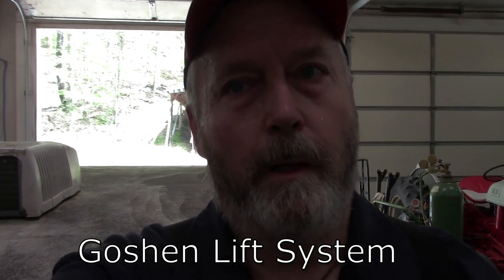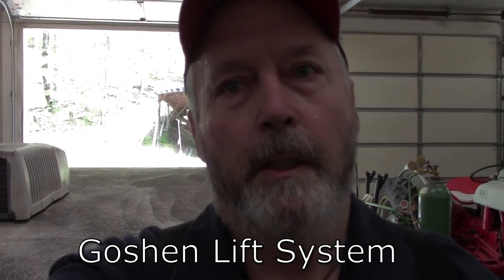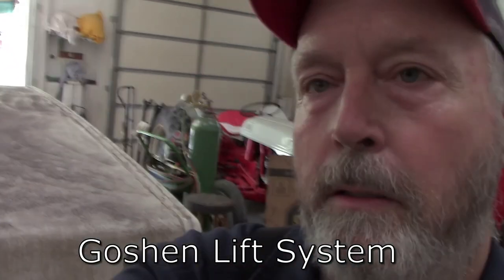All right, we're going to go see what's going on with this one. The lift mechanism on this Dutchman pop-up is all under the floor. All the cables are under the floor. So we're going to get this thing jacked way up, set it on some jack stands, get as high off the ground as we can safely, so we can get under it and see what's going on.